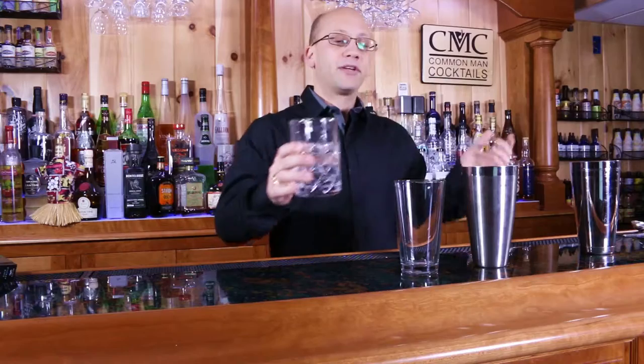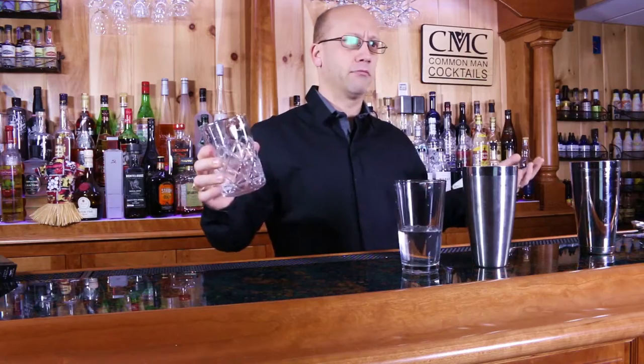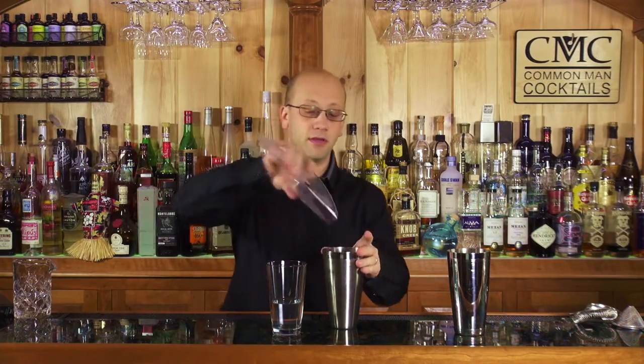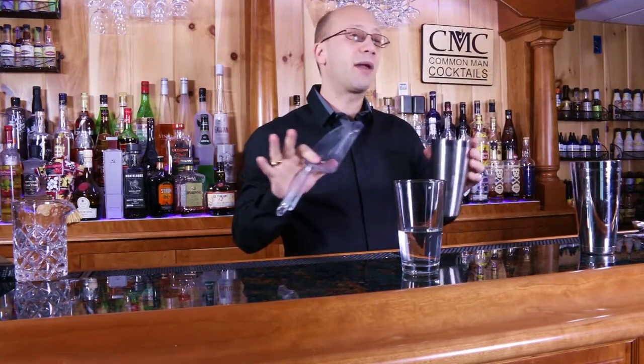Let's do this with the glass so you get to see the action happening. I usually add my ice to the shaker tin itself. Typically about three quarters full with ice is usually good. If your drink is really big, that might make it more challenging to shake, so you can play with the ratios.